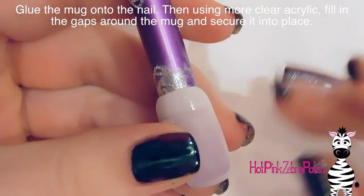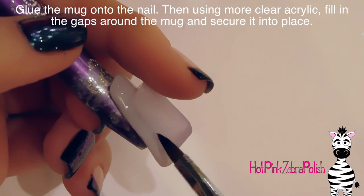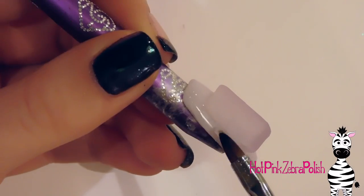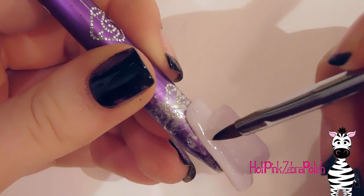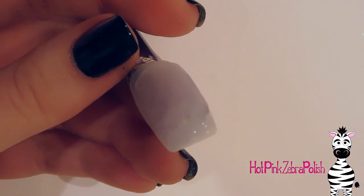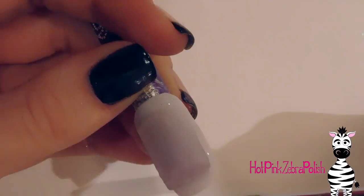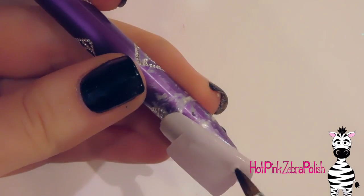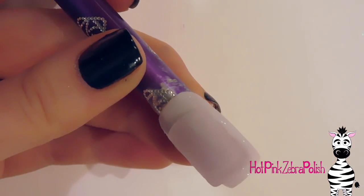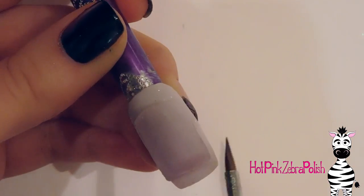Use some nail glue to glue the mug shape into place. Then take some clear acrylic and seal all the edges of the mug nice and securely, going around the entire perimeter. Even if you've used nail glue and think it's not going to come off, still apply the clear acrylic — it's better to be safe than sorry. In my experience, if it starts leaking in the beginning it will keep leaking, but if it doesn't start leaking, you're safe.